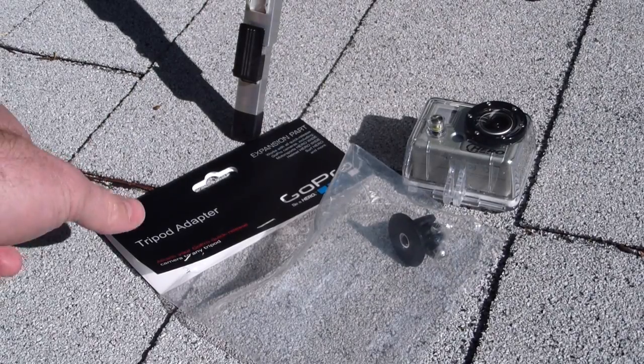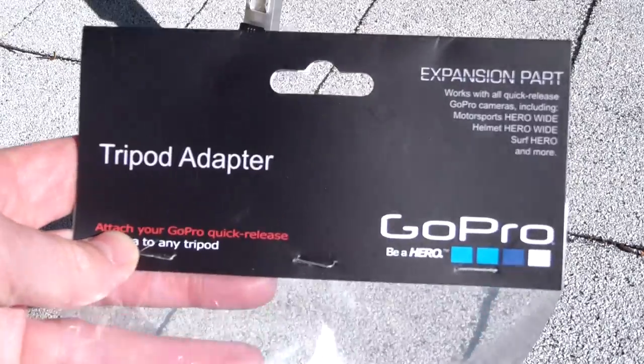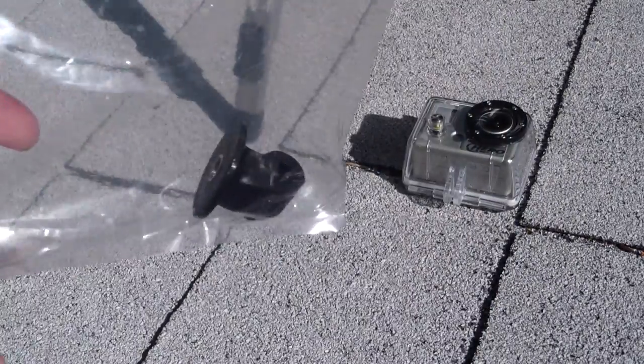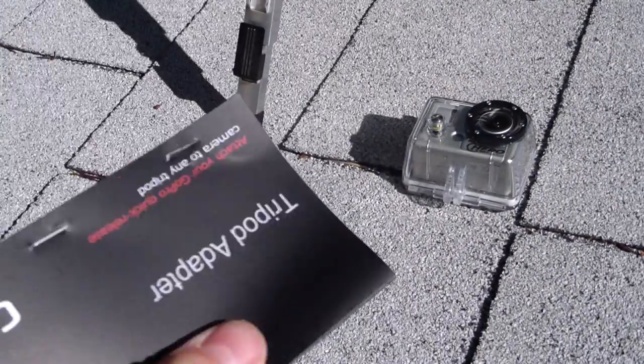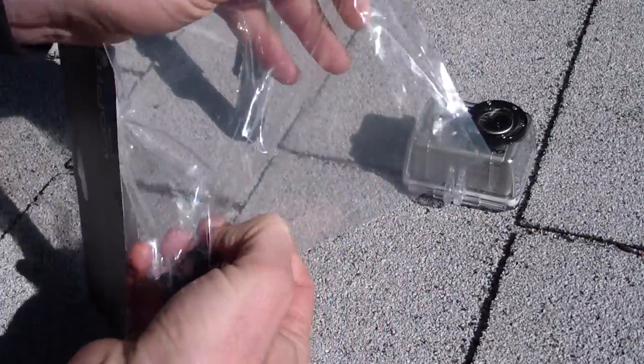This is the GoPro tripod adapter. I got it for about 12 bucks on eBay. Actually made by GoPro. This will allow you to hook up your GoPro camera to a standard tripod mount.